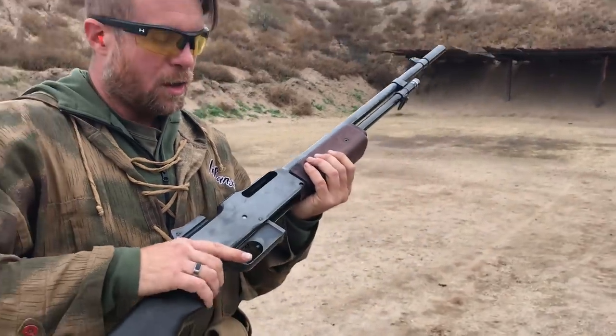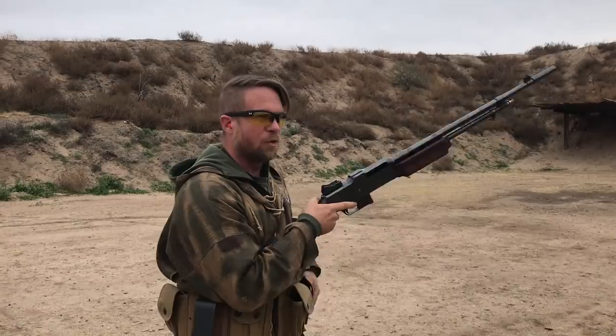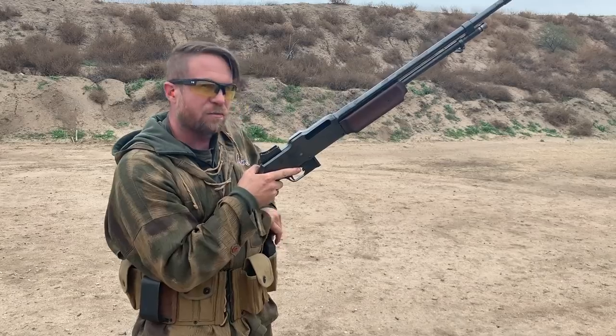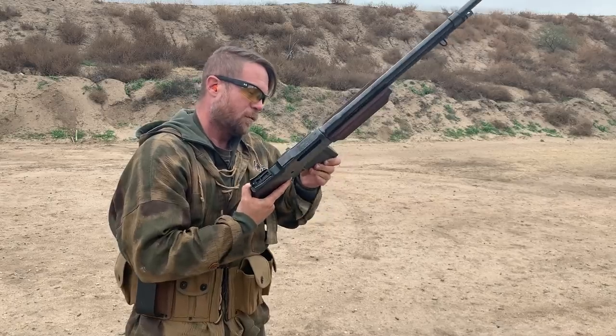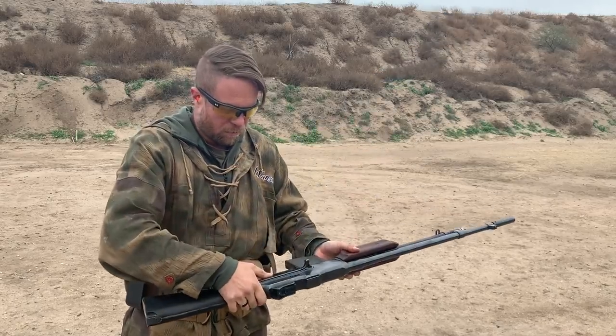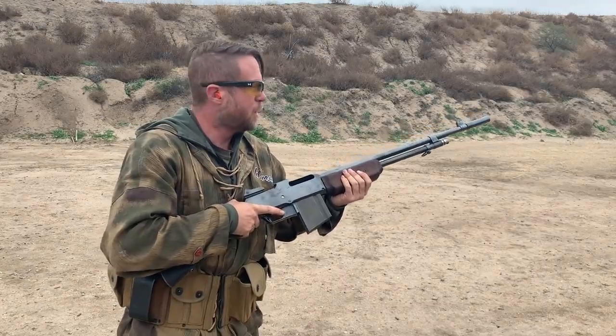This is an open bolt gun. The bolt is open. Put the charging handle forward. I'm going to load the first mag and fire this from the shoulder in full auto. Notice that it also does not have the magazine guides that the A2 did.